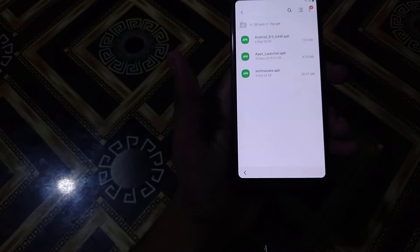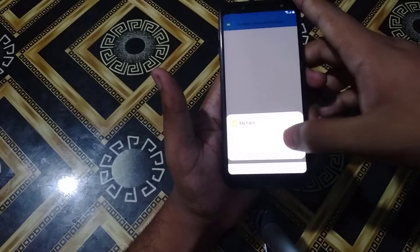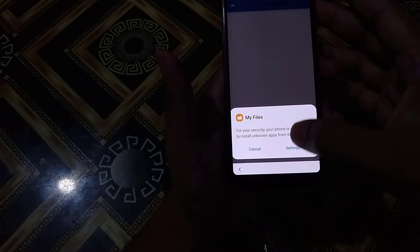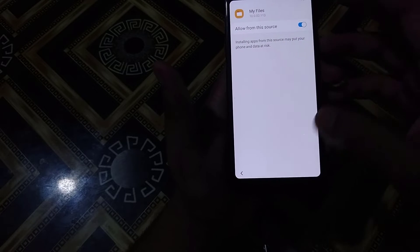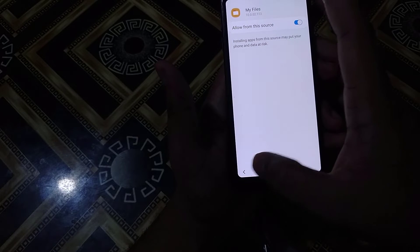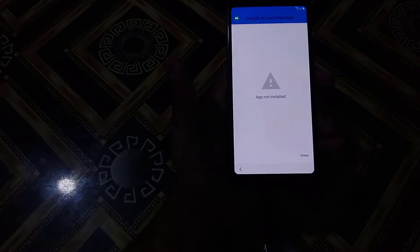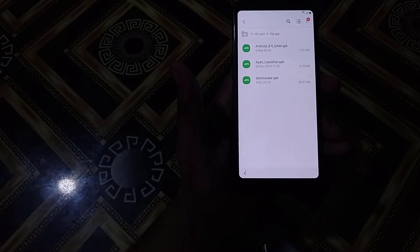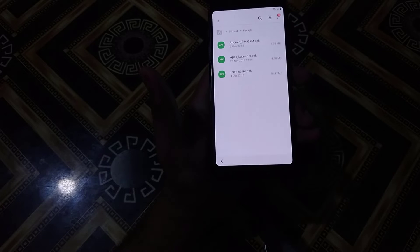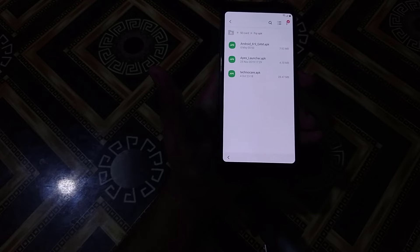First I will install the Android 829 GAM APK. My files, Settings, Allow. Then I will go back. Yes, I will install it. Done. After that I will install TechnoCare APK. This is very essential for this process — without this you will not be able to bypass the FRP.